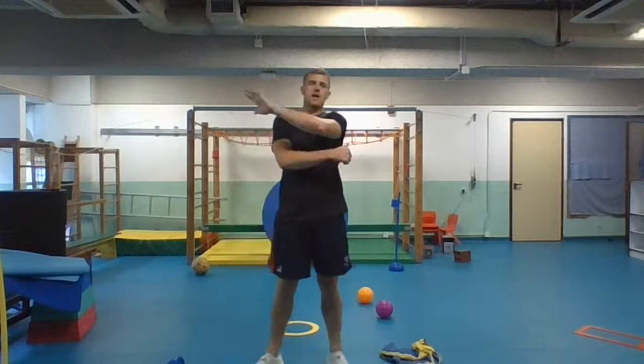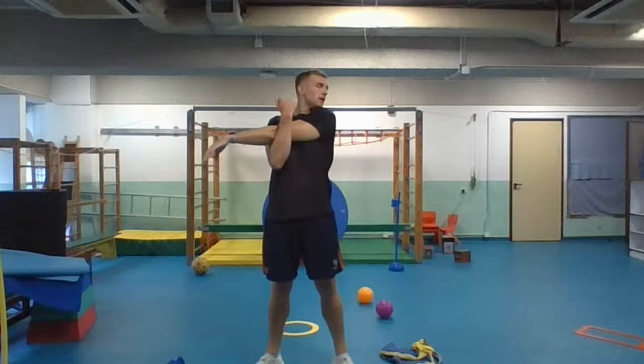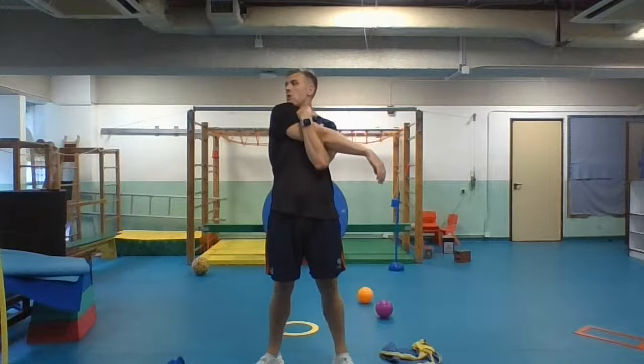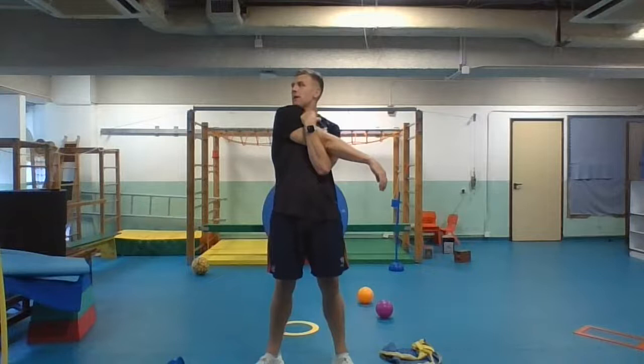Now we're going to come up to the top of our body — our arms. We're going to go with one arm and pull it in tight to our body, then look over your shoulder to get that arm stretch. Especially if you've been sat down at your desk all day or morning, these are very good stretches to help you utilize those muscles that have been working hard and stretch out any aches and pains.